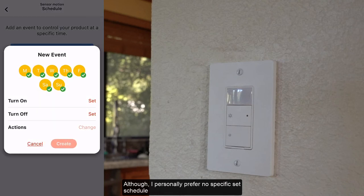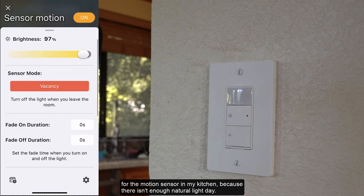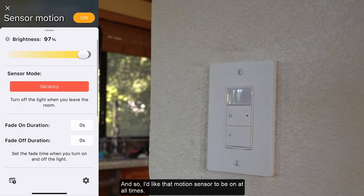I personally prefer no specific set schedule for the motion sensor in my kitchen because there isn't enough natural light in the day, and so I'd like that motion sensor to be on at all times.